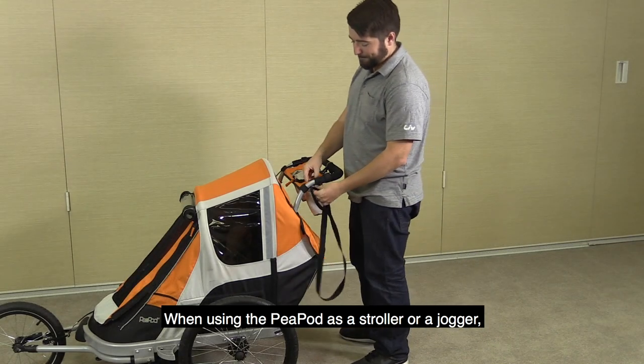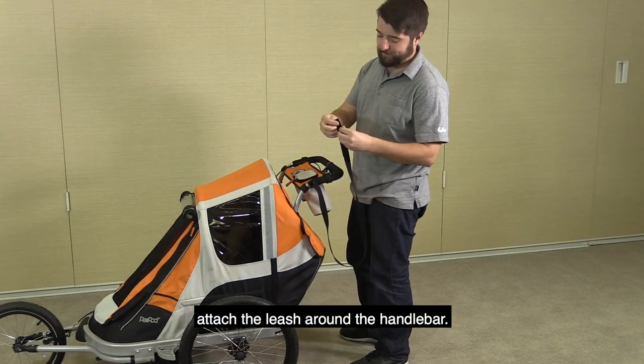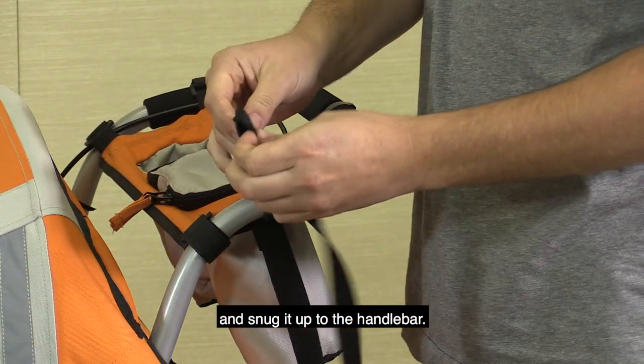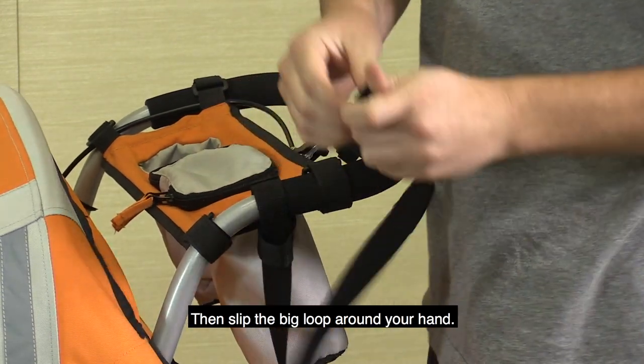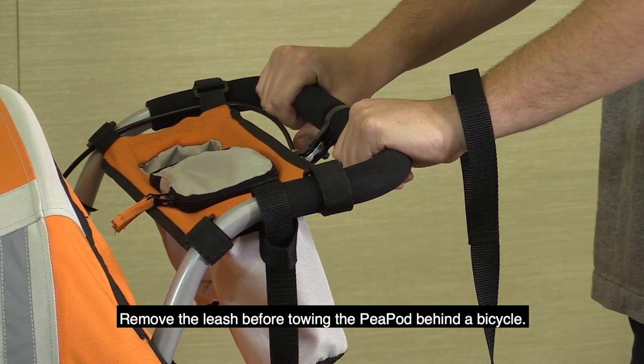When using the Peapod as a stroller or a jogger, attach the leash around the handlebar. Slip the end with the big loop through the end with the small loop and snug it up to the handlebar. Then slip the big loop around your hand. Remove the leash before towing the Peapod behind a bicycle.